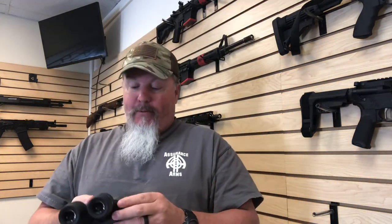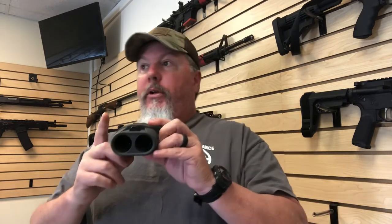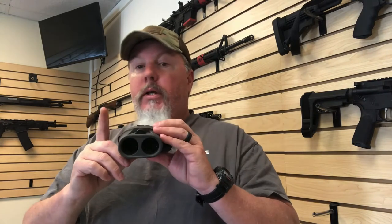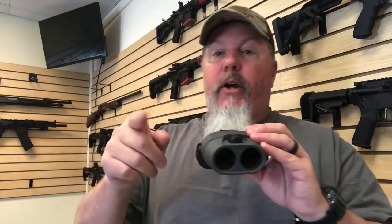It comes with a little carrying pouch and a strap, which I throw away because I don't ever use a strap on these things — but anyway, guys, check them out. Like I said, a little pricey, but if you need good quality binos, these are the way to go. I've got a little video of them in action — hopefully it turned out all right, let y'all be the judge of that.